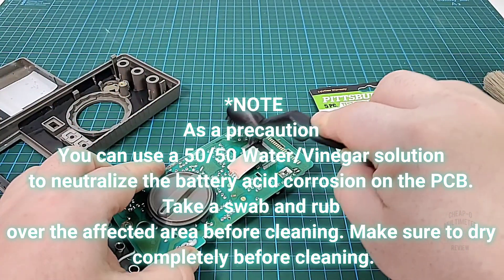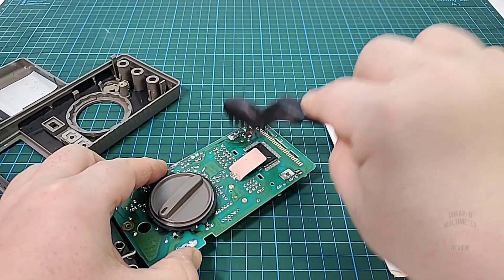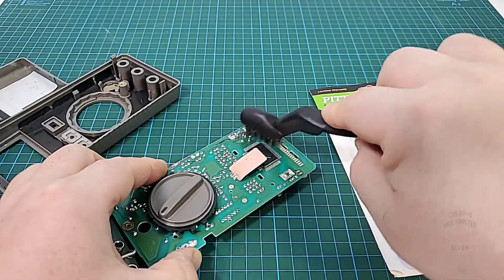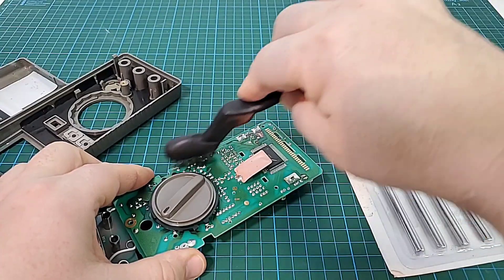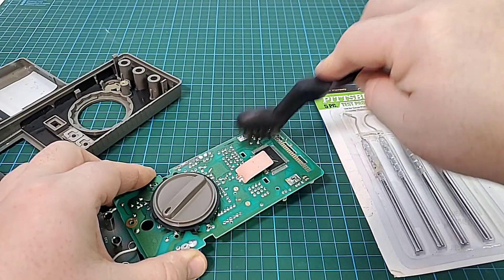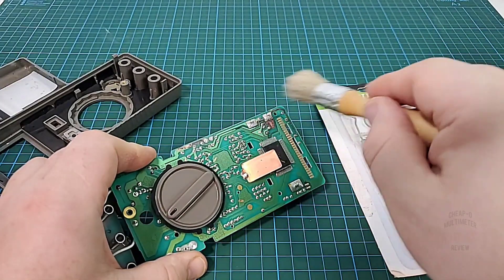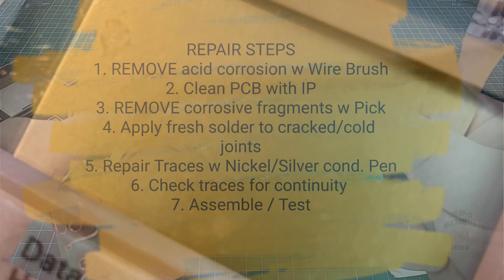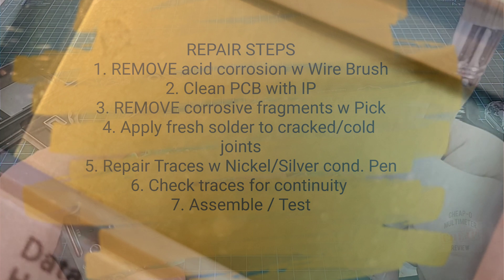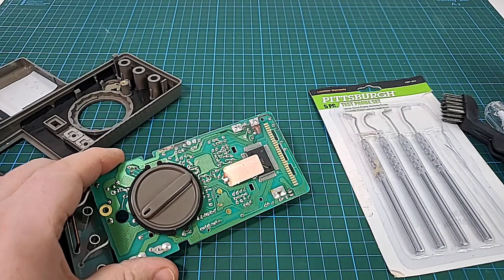Now I am scraping it with my wire scraper. I want to get rid of all that corrosive debris. Can you tell that's already looking better? All those acid bubbles are disappearing. I'm going to do this a little bit longer, get it nice and clean, and we'll come back with step number two.